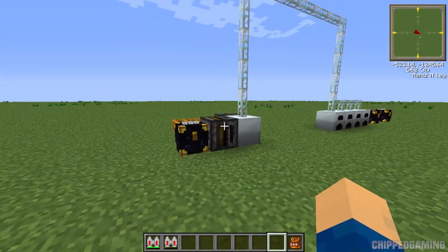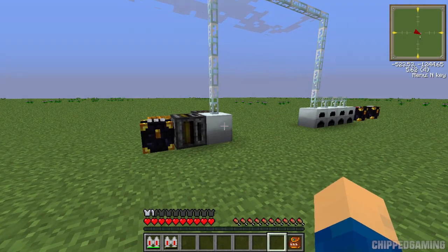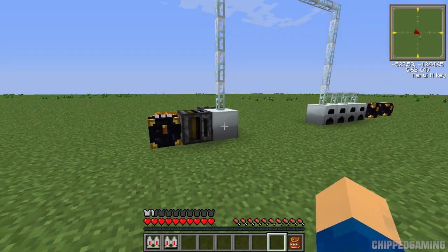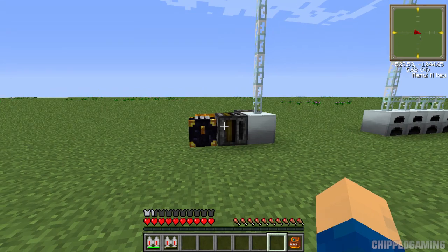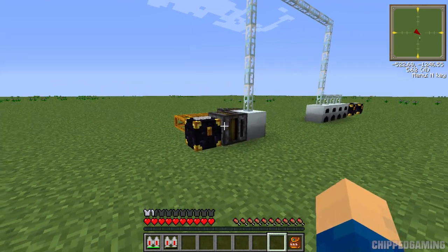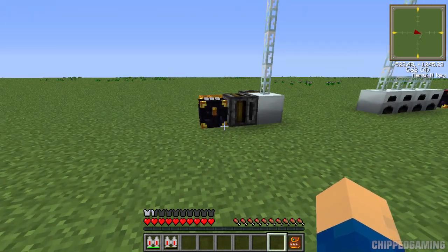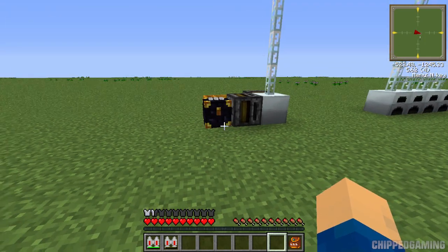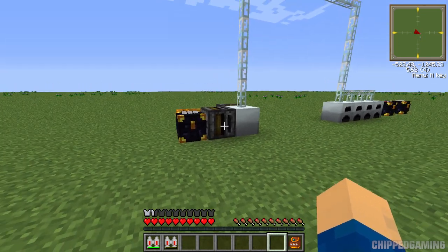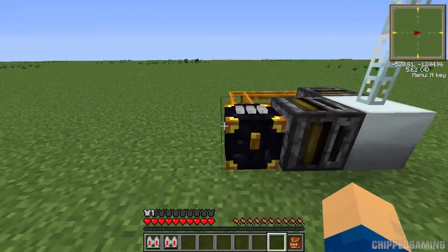Before we start, I want to say thanks to someone called Pirate Coffee, who linked me to this design, and the person who invented it is someone called panda413. There's a link to the Reddit post for this invention in the description below if you want to go and check that out and ask him any questions about it. So let's get into this.